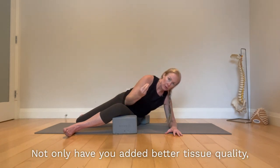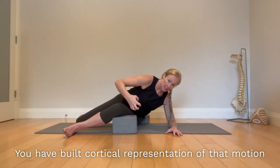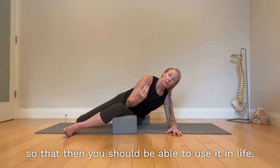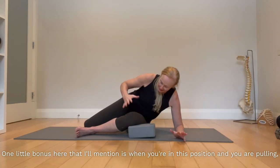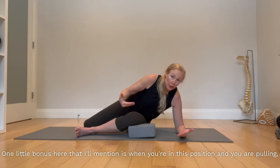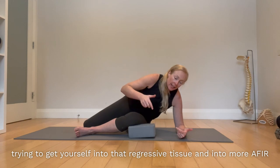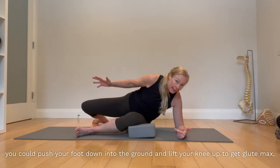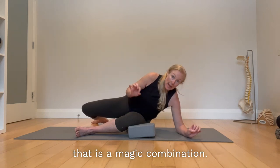Not only have you added better tissue quality, but you have taught your brain — built cortical representation of that motion in your hip joint — so that you should be able to use it in life. As a bonus, when you're in this position pulling yourself into that regressive tissue and into more AFIR internal rotation, you can push your foot down into the ground and lift your knee up to activate glute max, which is your shifter to get you over to that side. That is a magic combination.